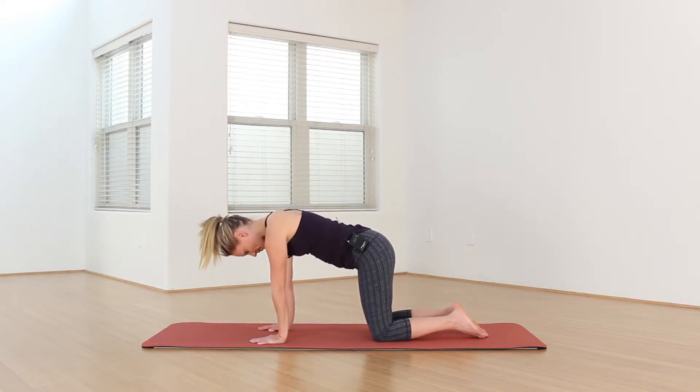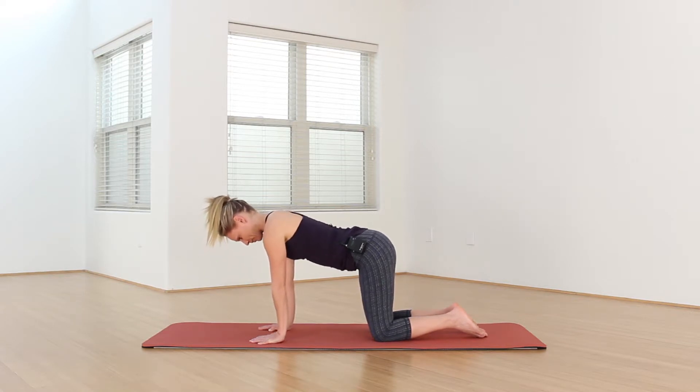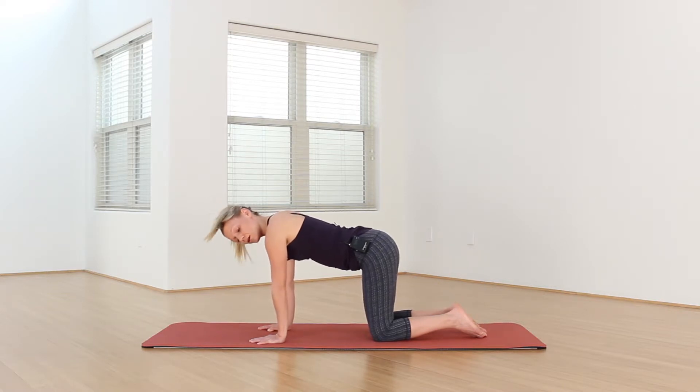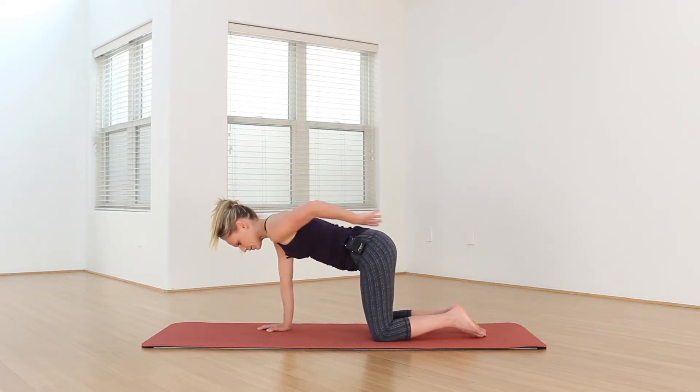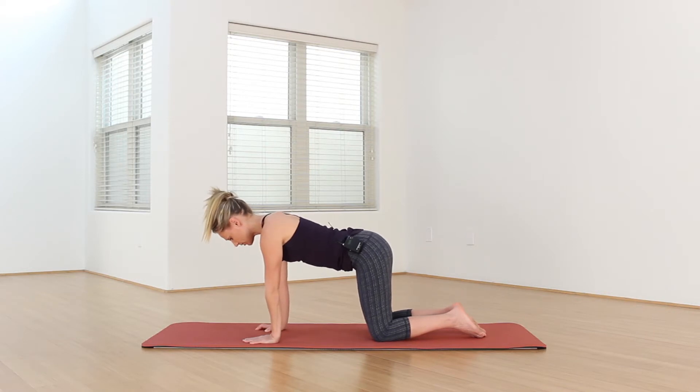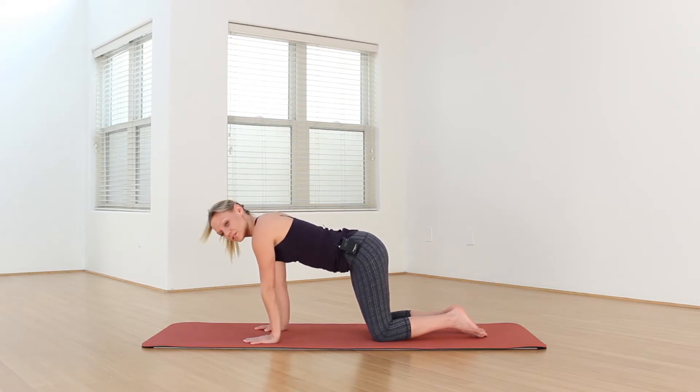And then on your next inhale, come back to tabletop position. So one common thing with back pain — not all — but people tend to have weaker abs and weaker glutes, and tight psoas, which is the front of your hips, also known as your hip flexors, and a tight lower back, your lumbar area here. So just getting into a little bit of core strengthening, core stability here.